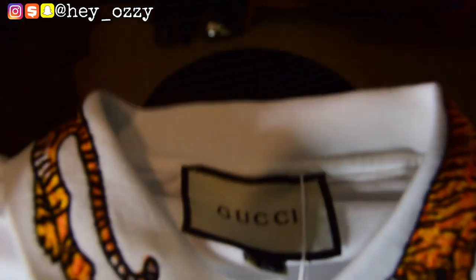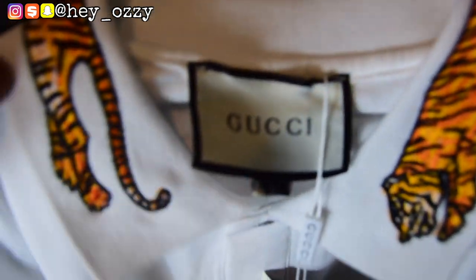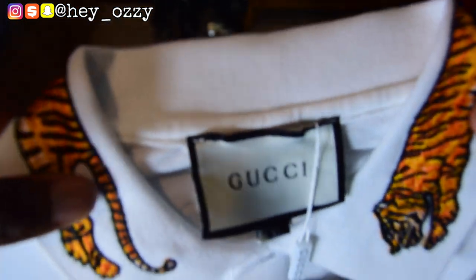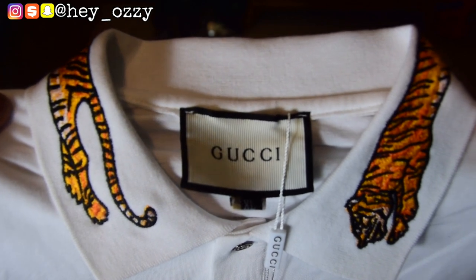This shirt is different from other Gucci polo shirts because it has an embroidered patch on the collar, which is really nice. I don't think I have any other shirt like this, so this is pretty good.